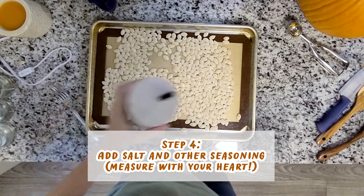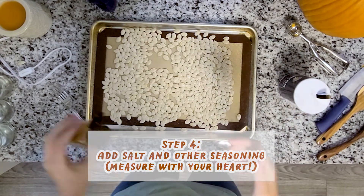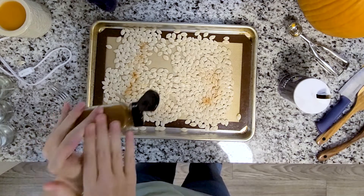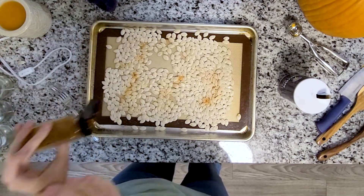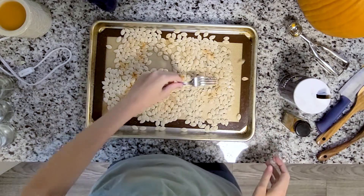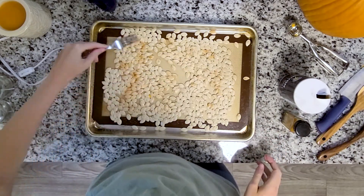I add a lot of salt — I love having salty things. I'm also going to add a little bit of paprika because I like a little extra taste. I'm going to add just a little bit of paprika and then spread it around to make sure the pumpkin seeds are evenly coated.